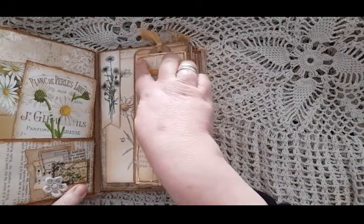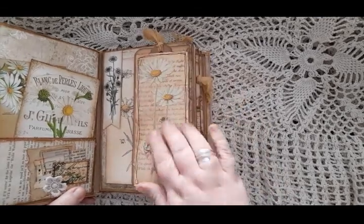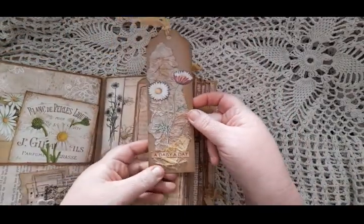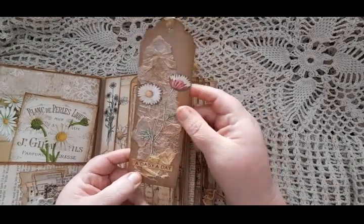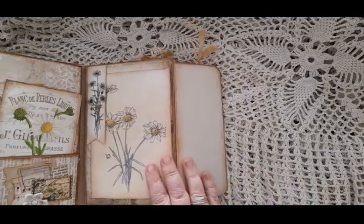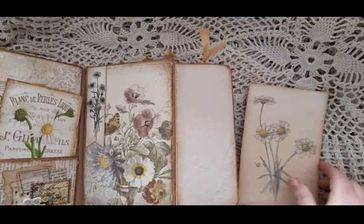On this side there is a long thin flip that has a long pocket on it. I made this pocket out of an Edith Holden paper, with a fussy-cut image from the Edith Holden book, and it also has a long collaged tag in it that says 'A Daisy a Day' with some gauzing, fabric, tissue paper, and a fussy-cut daisy. That slides into the top of the long pocket. There's also a top banner tuck spot with an image page from the kit as the card inside.